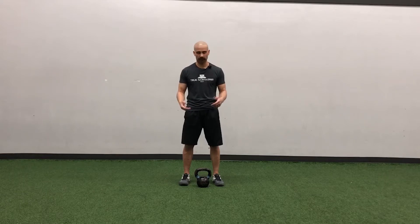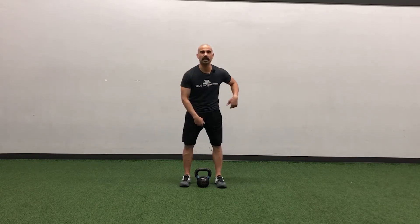The difference between the two is the dead clean comes straight up along the body — it's a vertical movement. The swing clean is going to come from the hips and be more of a horizontal movement that you have to rein in.